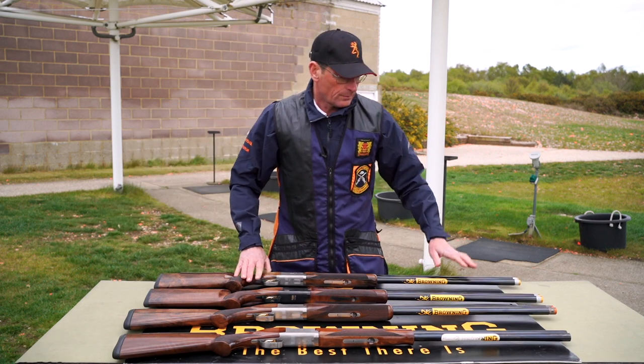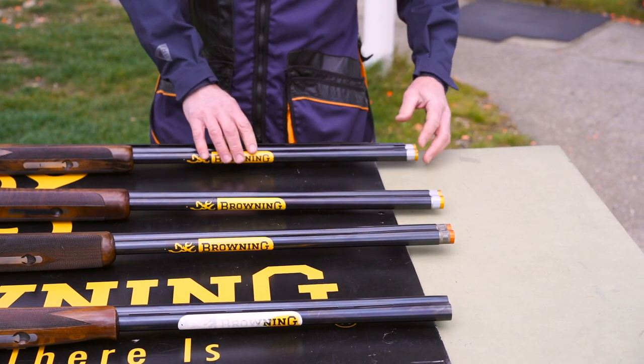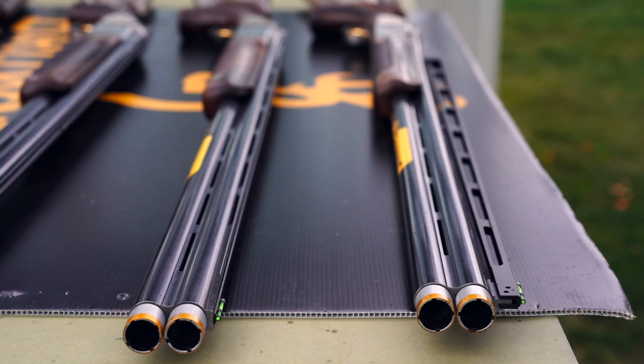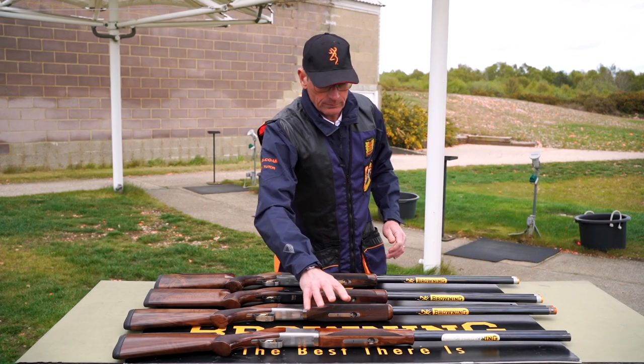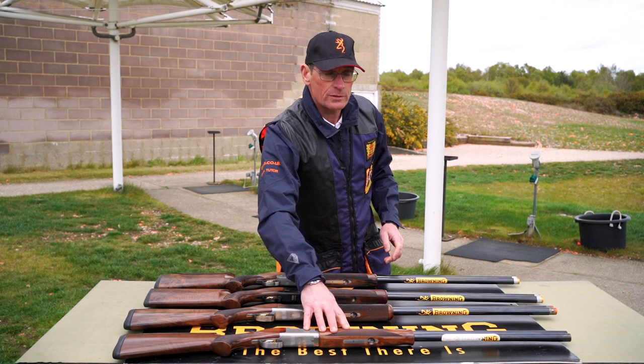In terms of chokes, dedicated trap guns with fixed choke come as three-quarter and full. Now with multi-chokes we have the ability to adapt which chokes we want. The sporting gun, being more versatile, tends to come as a multi-choke as standard these days.